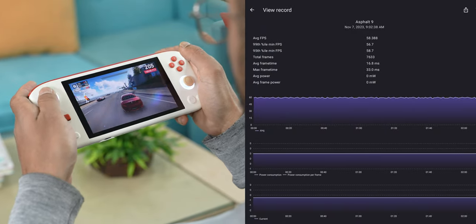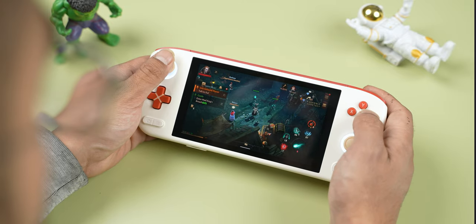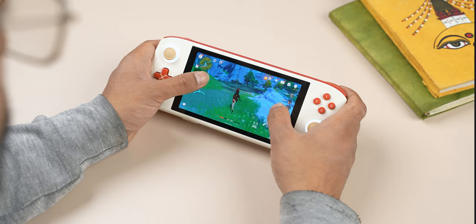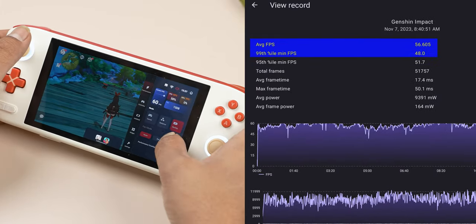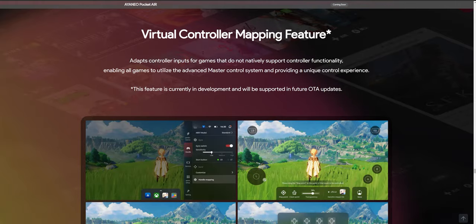Apart from emulation, you can also stream or natively play all sorts of Android games here. I really enjoyed playing Asphalt 9 and Diablo Immortal on the Pocket Air since they support controller input, and with its active cooling system, I was getting a fairly stable 60fps gameplay at high graphics settings. Even Genshin Impact managed around 55fps on average at medium graphics, with some frame drops after around 10 minutes, though it picked up its pace once I set the fan speed to max. Genshin Impact does not work with controllers, like most other Android games, but Ioneo says it is developing a virtual controller mapping feature to solve this issue — I just wish it was available on launch day.